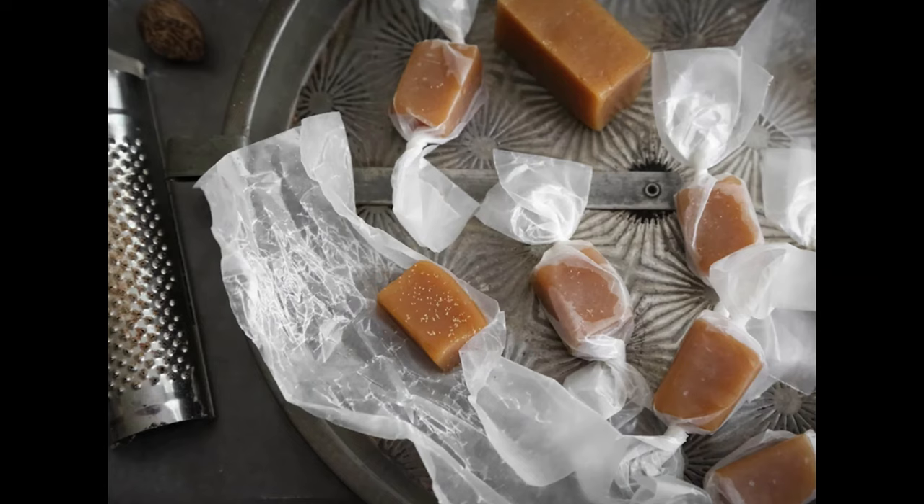Violet and I were going to make apple cider caramels today. I had to purchase a couple of ingredients, but we got sidetracked because she found a recipe for something else. I found this recipe on the Etsy blog — the link is in the description. The main item I needed was boiled apple cider. I bought a little bottle from King Arthur Flour to follow the recipe exactly. We'll make the caramels tomorrow night.